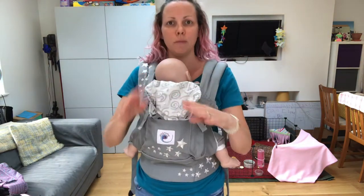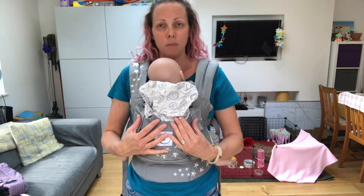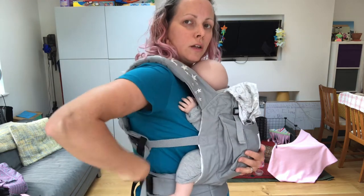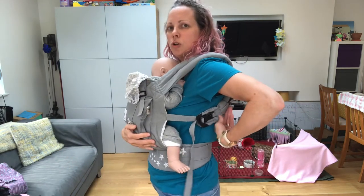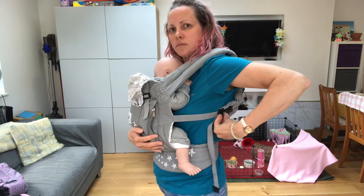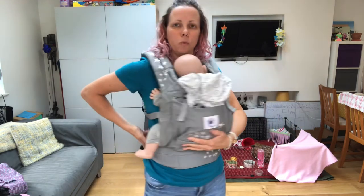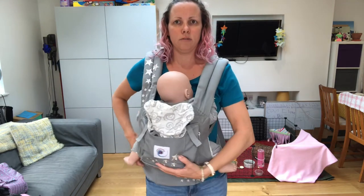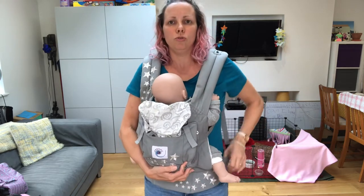Straight straps on the back, not crossed. If you want to feed in an upright position, what you will need to do is find your buckles and loosen the straps on your carrier. Loosen your shoulder straps and then loosen your waistband a bit as well, and then take the whole carrier down as low as is needed to get your baby's nose to your nipple.